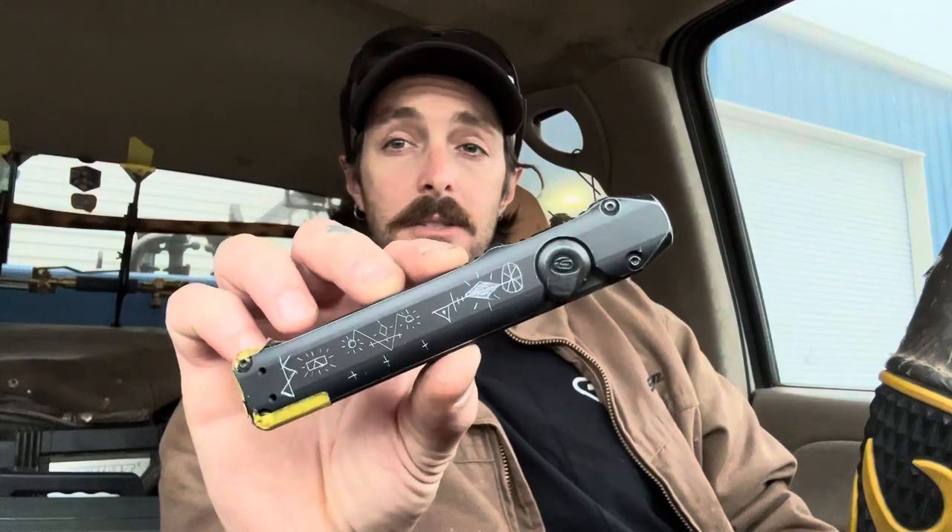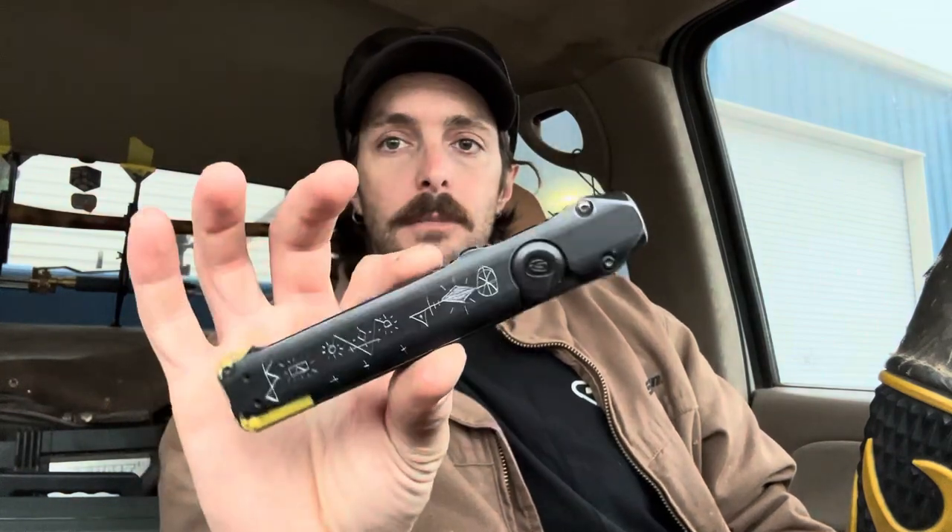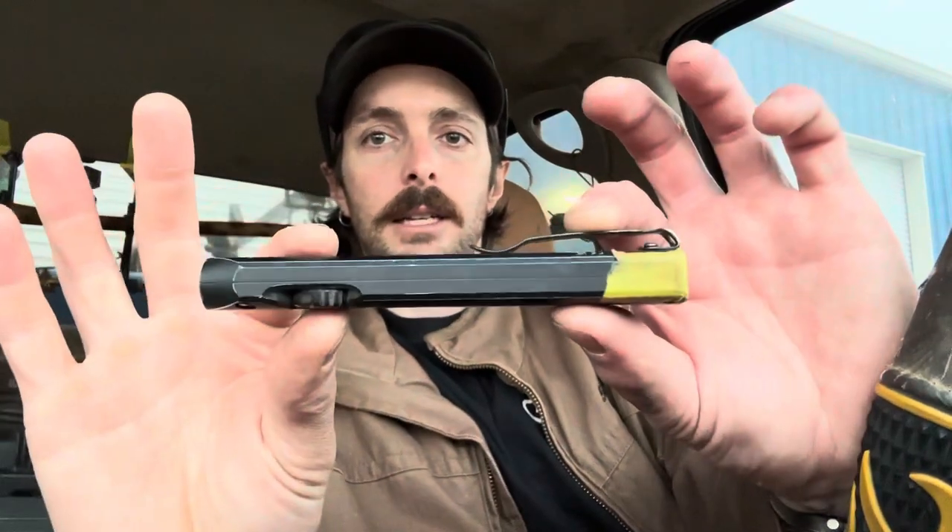That way I don't lose anything — I've lost keys before and it really sucks. My flashlight I carry every single day is my Streamlight Wedge. I just like this thing — the charge lasts me like two or three weeks and it carries really well, just like a knife. I love how it carries.